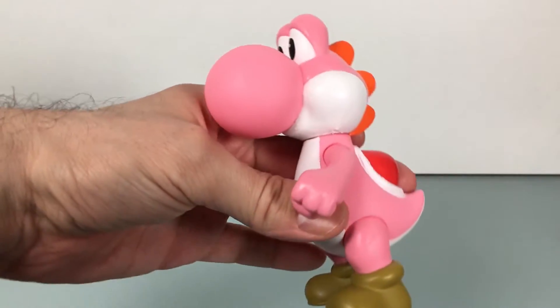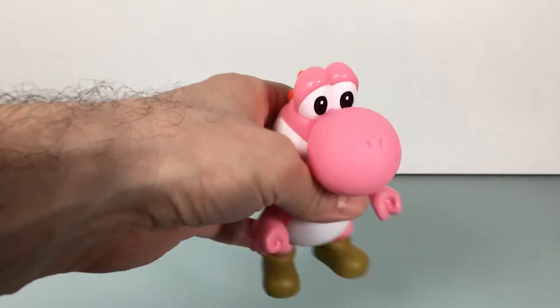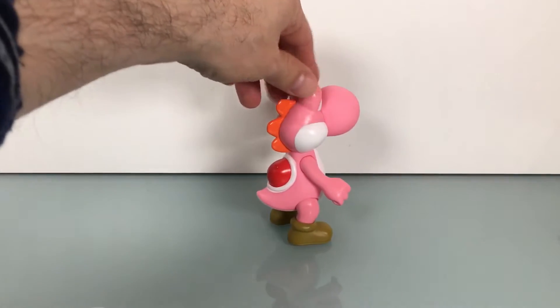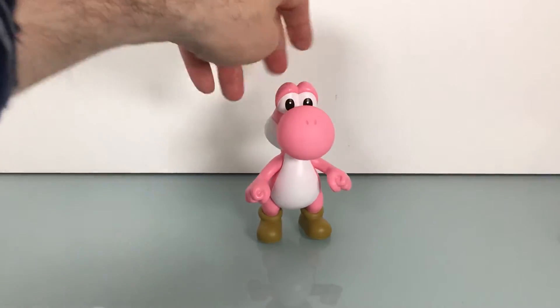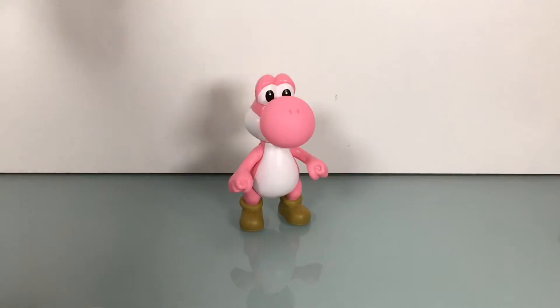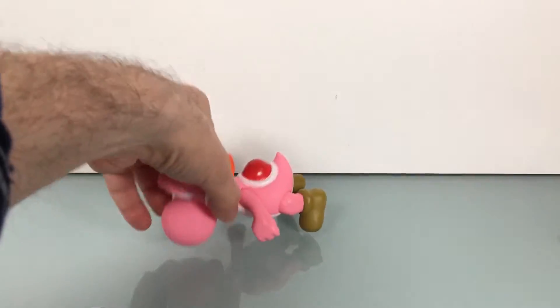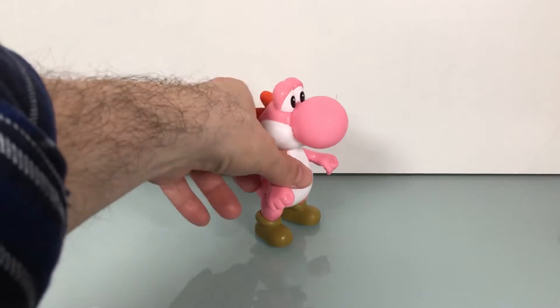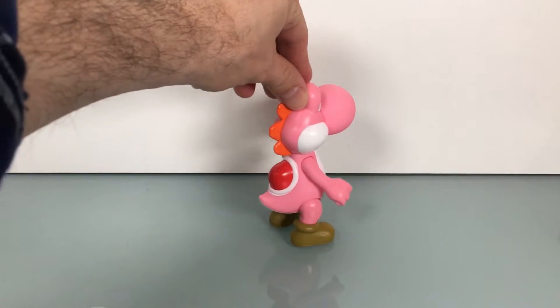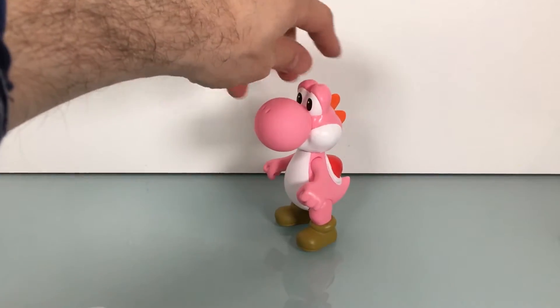As you saw, I also had gotten the Donkey Kong from this line, and I definitely do plan on getting more of these, including the blue Yoshi like I mentioned. If my local discount store still has them — it's been a few weeks now since I picked him and Donkey up, but I just haven't had a chance to get back there. So it is what it is.